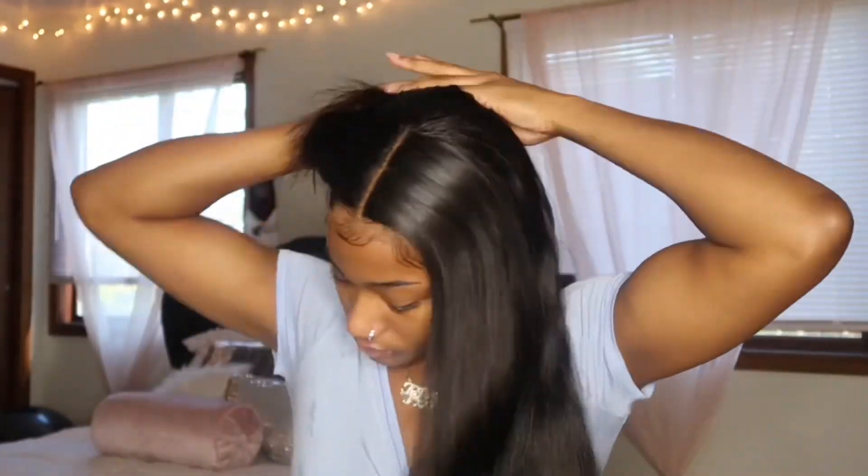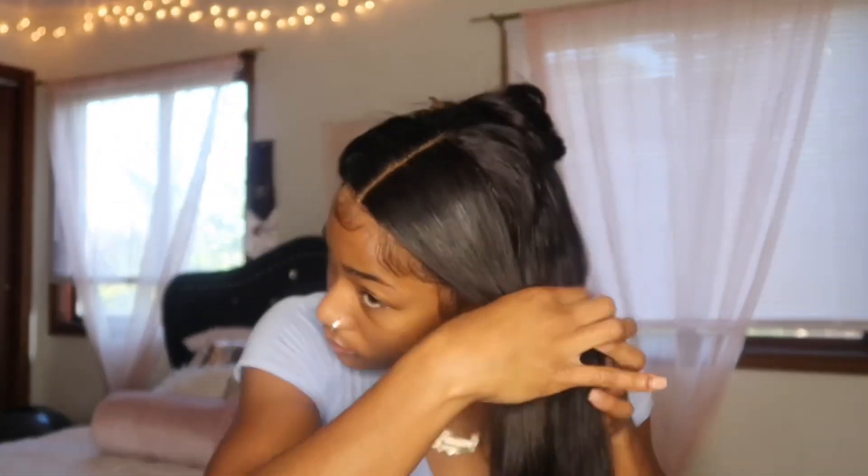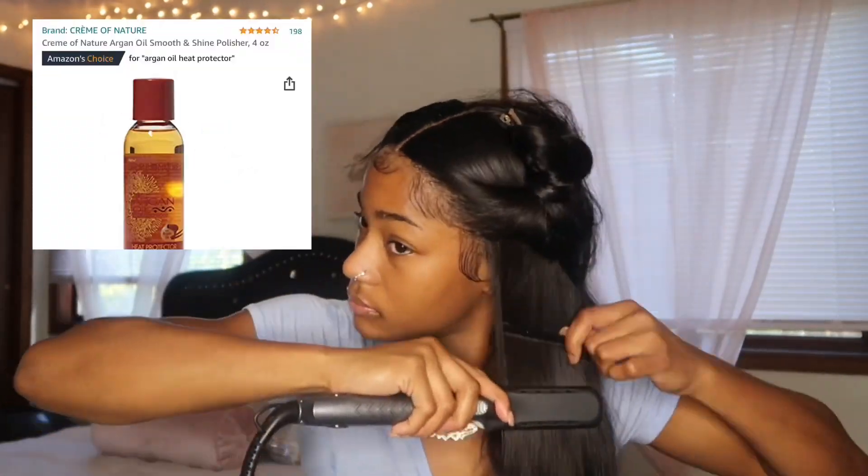What you ladies — and gentlemen, I don't know who's watching — are going to see me do is basically part the hair and flat iron it using the rat tail comb method. I'm going to flat iron the hair and follow it with the comb so it gets as bone straight as possible. I did not use heat protectant in this video, but I do recommend it — I'll link the one I use that keeps my hair silky straight.